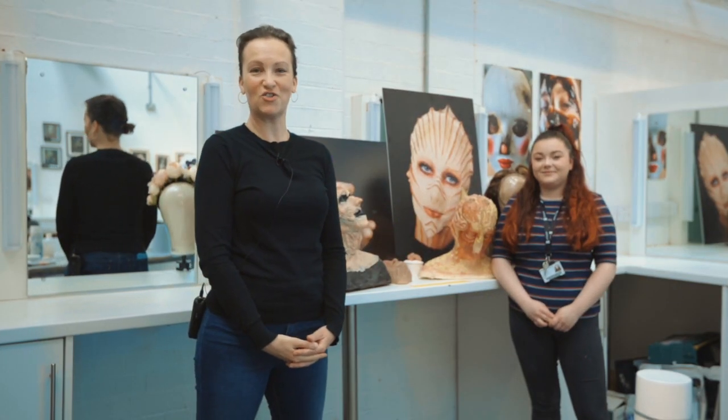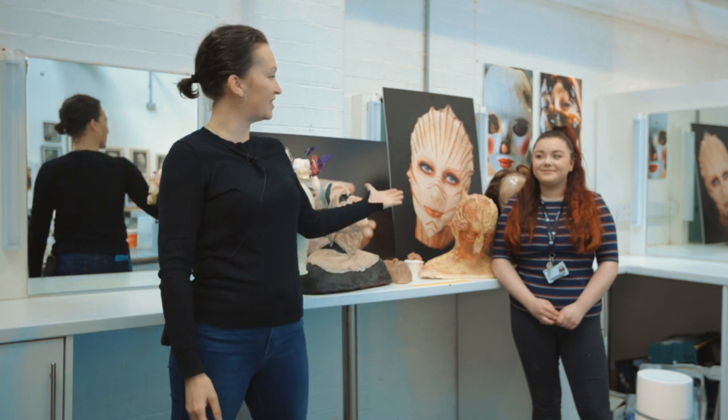Hi, my name is Michelle Nix and I work with GoHire West Yorkshire. I'm an outreach officer. Today I'm here at Bradford College with Amber the technician. Today she'll be running through how to make a silicone finger.